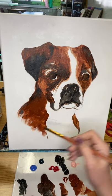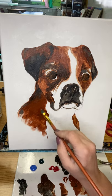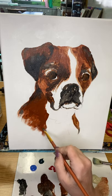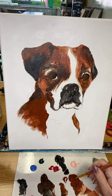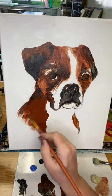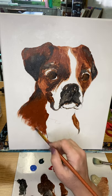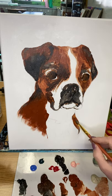Kids, I'm not asking for you to perfect a picture. I just want you to try your best — it's a nice memory you'll have. And your dog will love your picture, and your mom and your dad.